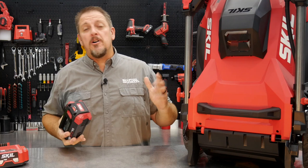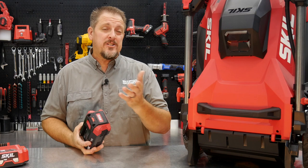Today we have the Skil Power Core 40-volt 20-inch push mower. Is this something that you need? We'll find out in just a moment. I'm Tim Johnson, you're watching Shop 2 Reviews.